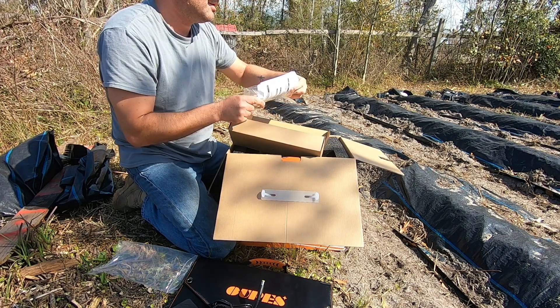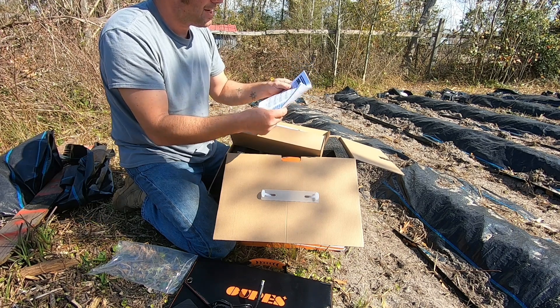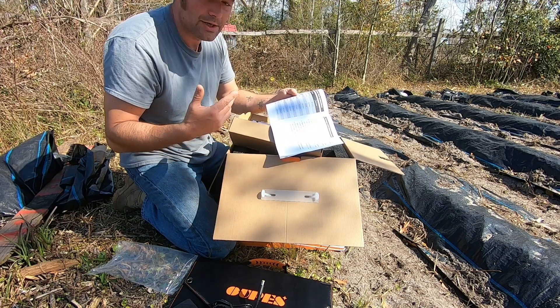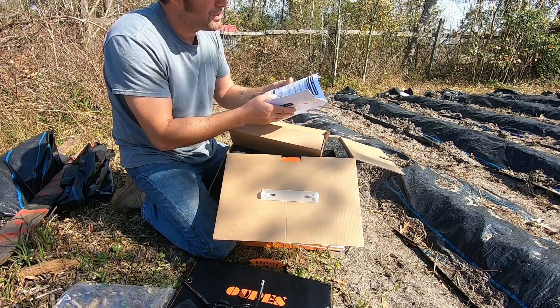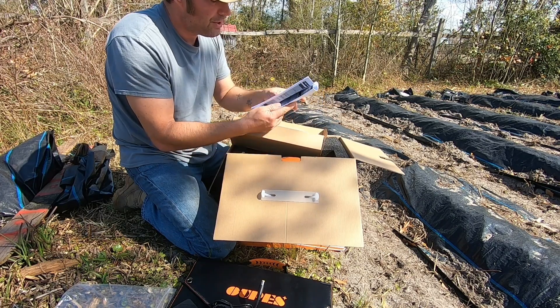Opus includes a warranty card and a user's manual. Flipping through it — they show runtime estimates: how many times it charges a phone, tablet, or laptop; how many hours running a 10-watt light, cameras, drones, a mini cooler, a mini fridge, electrical tools, a ventilator, medical equipment, CPAP machines — all shown based on a full charge. Rated power is 1000 watts, peak power is 1100 watts, and the spec sheet shows 1500-watt peak power.